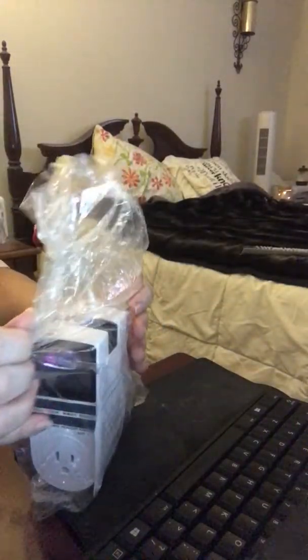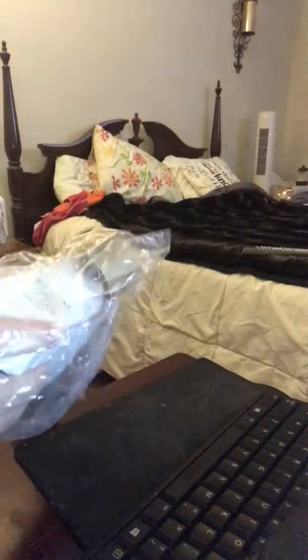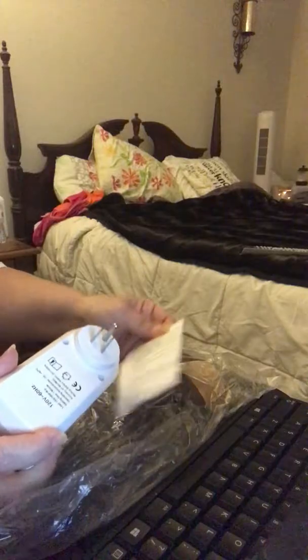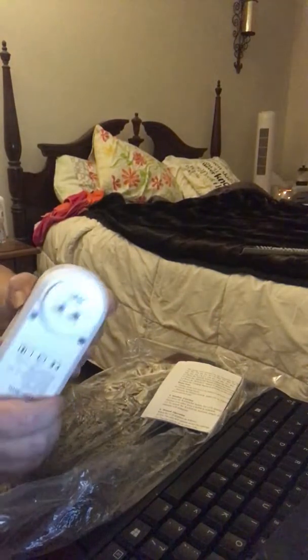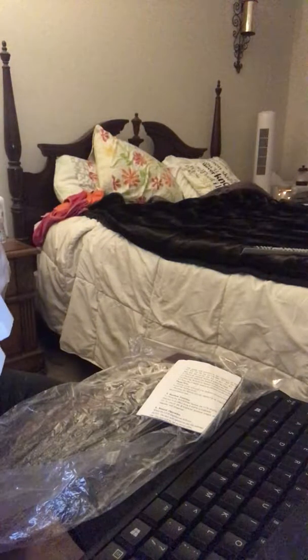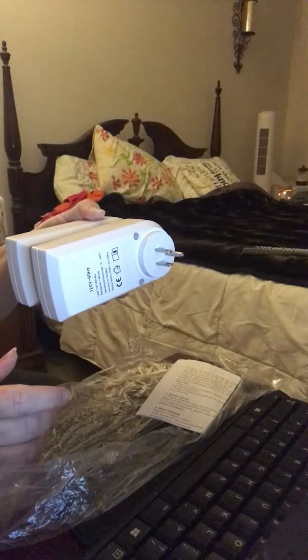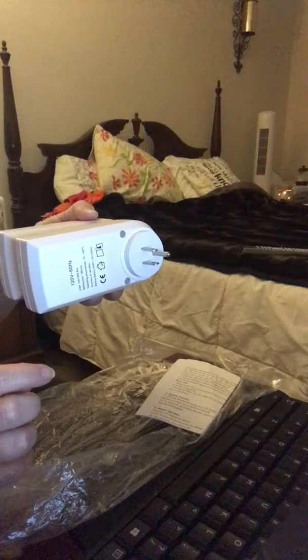I use them for the lights. When I leave my house and I know I'm going to get home after dark, I can set my timer so I don't have to leave the light on the whole time. It can come back on before I get home so the house won't be dark when I arrive.